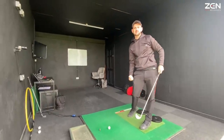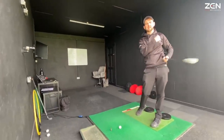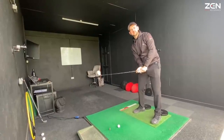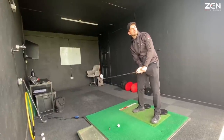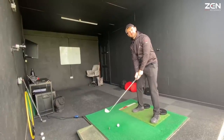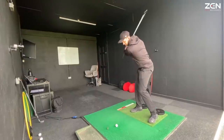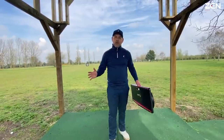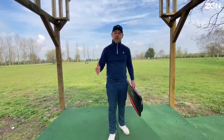Now you've got a sense for how we can utilize the ground to give that unload and get this freewheeling golf club — play a few shots so you can enjoy this new balanced golf swing. It's going to give us the strike, transfer that speed, and more efficiency from your golf swing.